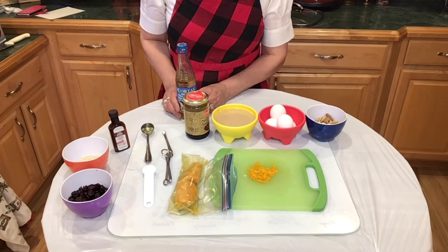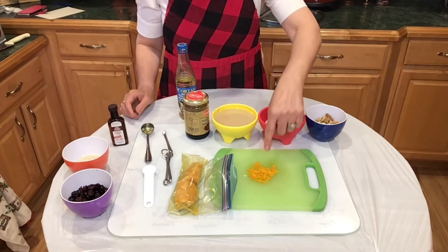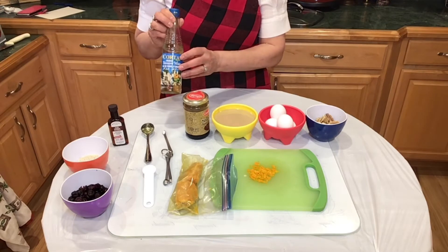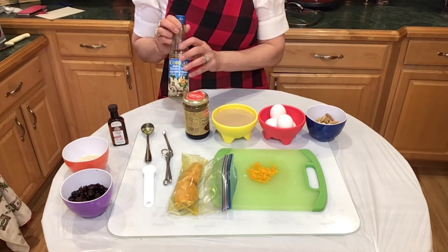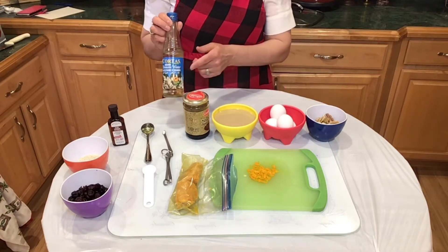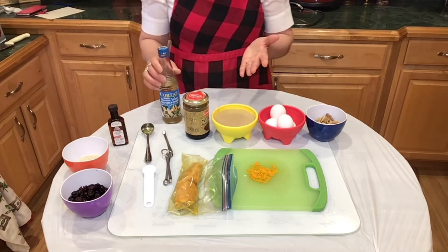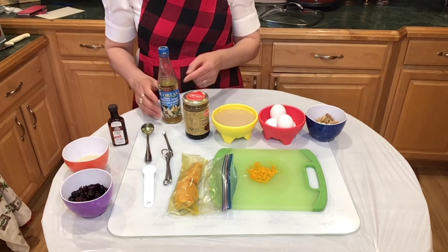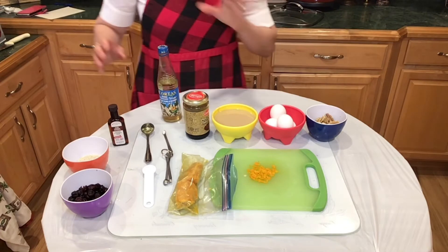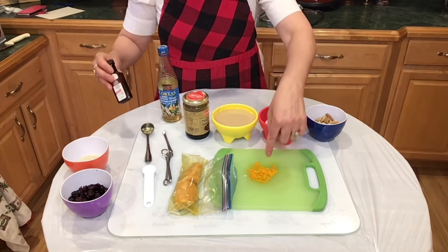Instead of orange juice, I am adding orange extract, orange zest, and just one teaspoon of orange blossom. Orange blossom is wonderful — it's very aromatic. It's not a product you find in every supermarket, but if you go to Mediterranean stores, Middle East stores, or kosher stores, you will find it. We have to be very careful because we don't want to add more liquid. So we are adding just one teaspoon, which shouldn't affect the recipe that much. That's where our scientific facts come to work — we are adding flavor via the extract, orange zest, and orange blossom, but we are not adding liquid.